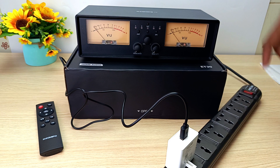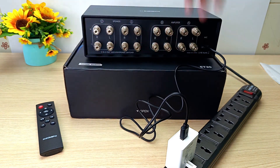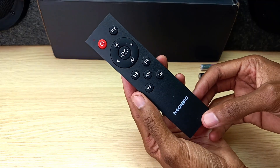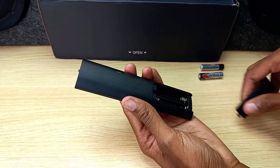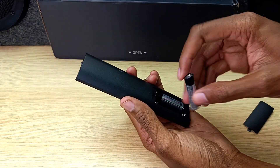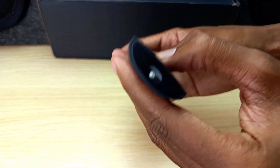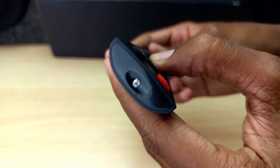And the device is on. But I'm just going to switch it off because it's recommended that you don't have the device on as you connect your speakers and amplifier. The supplied remote control does not come with batteries, so I'm just going to insert mine — it uses two AAA batteries. And you can tell that it's working.